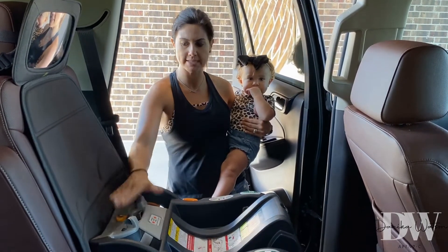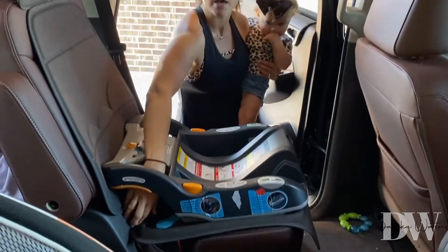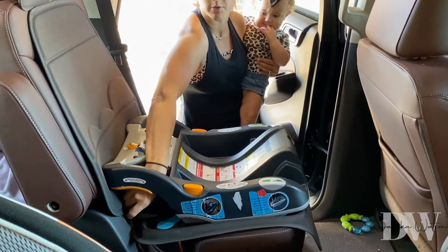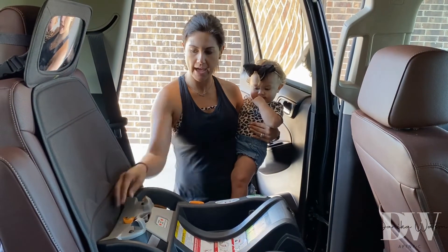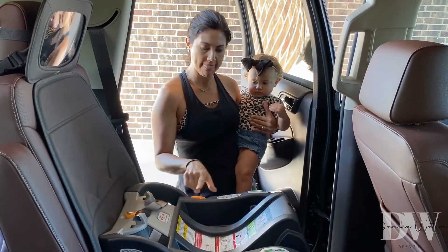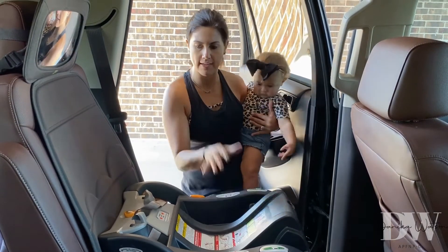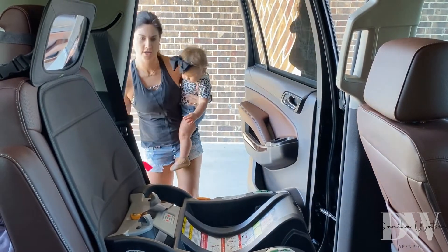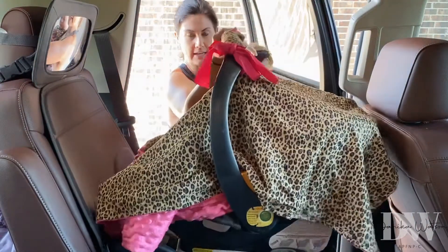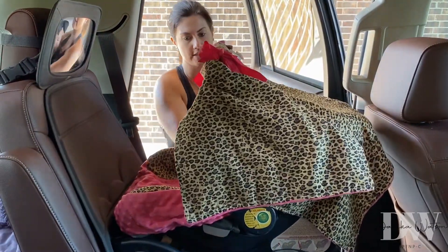First, you want to make sure your base is buckled. A lot of cars have the metal snaps under here that you will buckle these clips to on each side. Once you do that, pull tight and there is a level — make sure the bubble is in the middle. I've already done that for you. Then you take your car seat and make sure that it clicks in, so it's nice and secure.